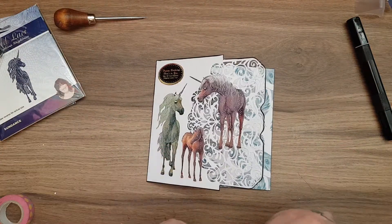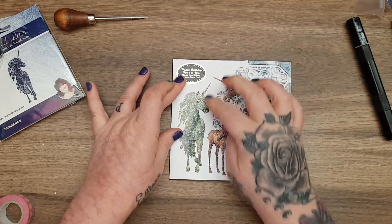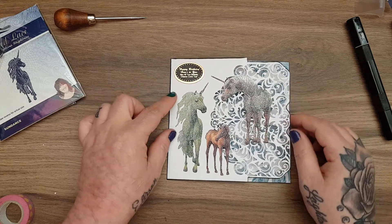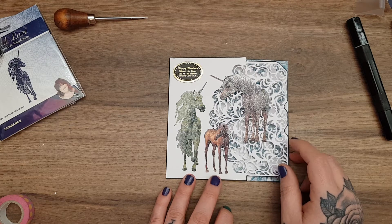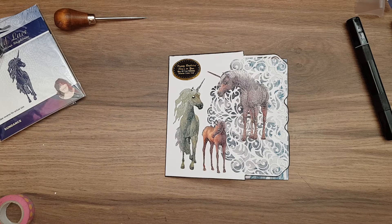There we go - a really simple but I think pretty wee card. When it's standing up you'll see the unicorns and the peacock feathers through behind it. You could add some wee gems or sequins, or use your Nuvo drops, but I quite like it as it is. That is my Enchanted Dreams project for this week - a cute happy birthday unicorn card. Thank you for watching, and a huge thank you to Jamie for letting me be part of this collab. Check out everybody in the description box and I'll see you all again soon, bye bye!